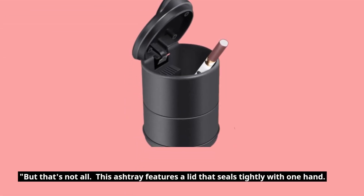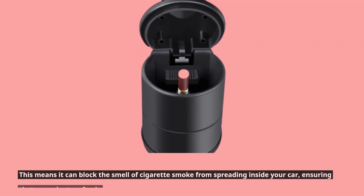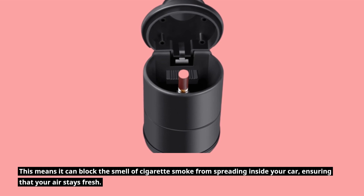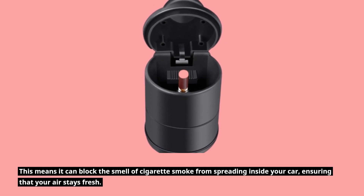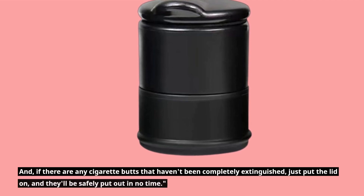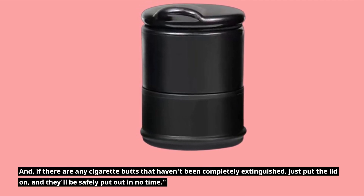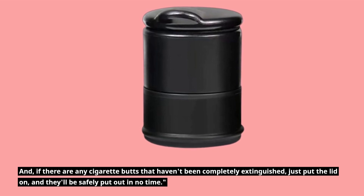But that's not all. This ashtray features a lid that seals tightly with one hand. This means it can block the smell of cigarette smoke from spreading inside your car, ensuring that your air stays fresh. And if there are any cigarette butts that haven't been completely extinguished, just put the lid on and they'll be safely put out in no time.